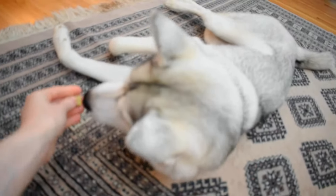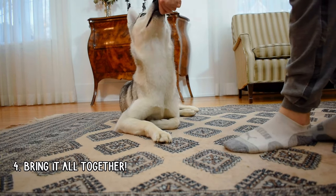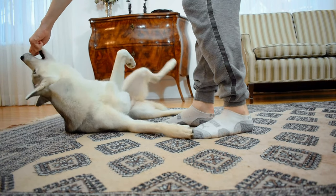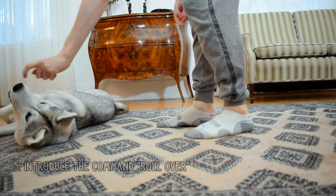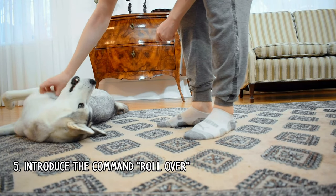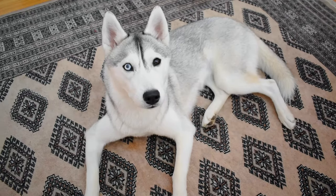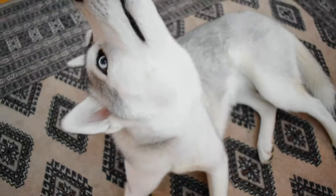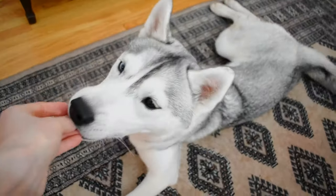Once your dog knows these movements separately, we'll try to bring everything together into one fluid motion. So we'll use our treat as a lure again, and as your dog gets comfortable with this, you can start introducing the command 'roll over.' You'll say the command, lure them into position, and then reward, like this. Skaya, roll over. Yes, there we go. Yes, good girl.